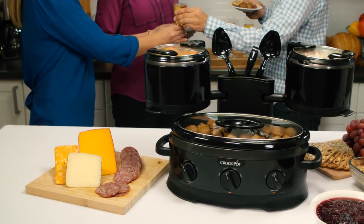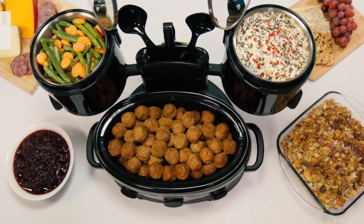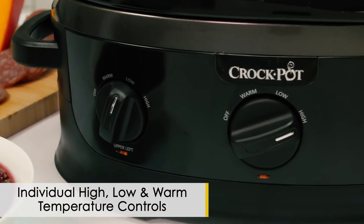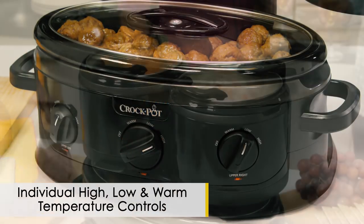Get your party in full swing with the new Crock-Pot Swing and Serve Slow Cooker. This uniquely designed 3-in-1 slow cooker is the answer to cluttered counters, tables, and stovetops. Individual high, low, and warm temperature controls allow you to cook and serve a variety of foods at once.